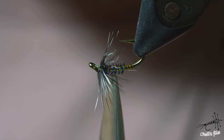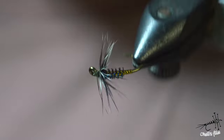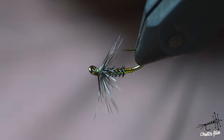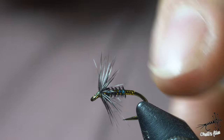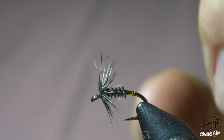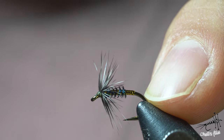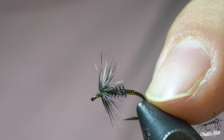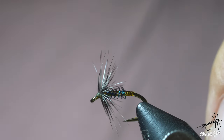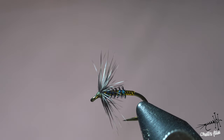So guys, what do you think? Do you like this body material? Do you see any fish rising to it? I've been using this for nymphs and dries and it was good. You can't go wrong with peacock, and I've been using blue bodies for perdigon nymphs and some dry flies — the F-fly is very good for grayling. So I'm sure this wet fly will be very successful too. Thank you very much for watching, be safe and tight lines!